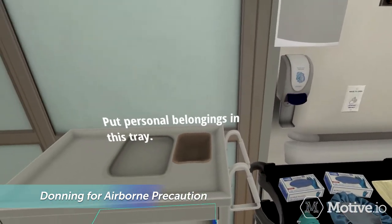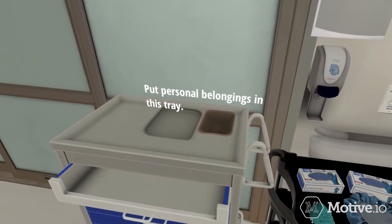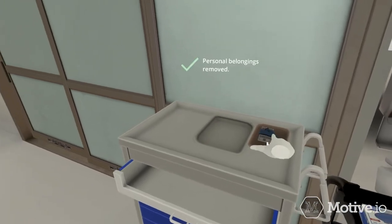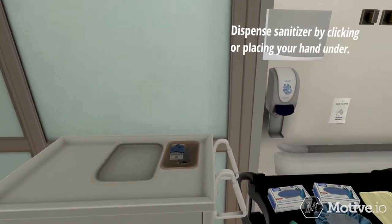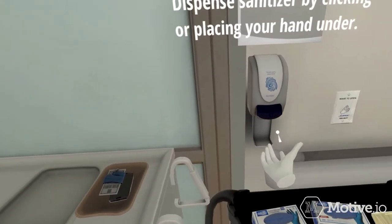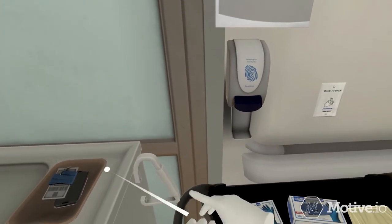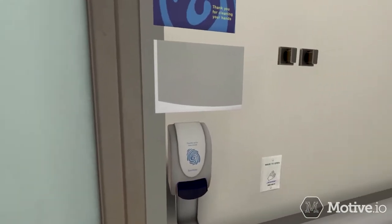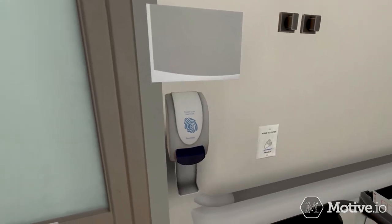Always begin by removing all of your personal belongings and making sure that your hair is tied back. Touch or click the tray to place your personal belongings. Perform hand hygiene using an alcohol-based sanitizer. Clean all surfaces of hands and wrists for at least 20 seconds, and allow your hands to dry before moving to the next step.